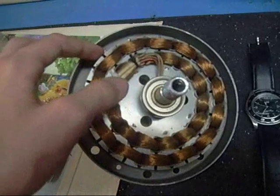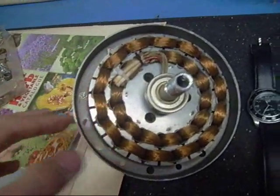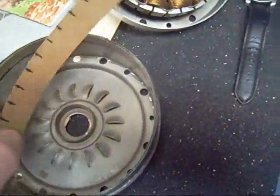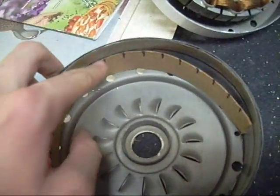Right now I use this piece of cardboard, and I marked all these little lines right here onto it, so now I can use it to transfer these lines to where I'm going to put the magnets.